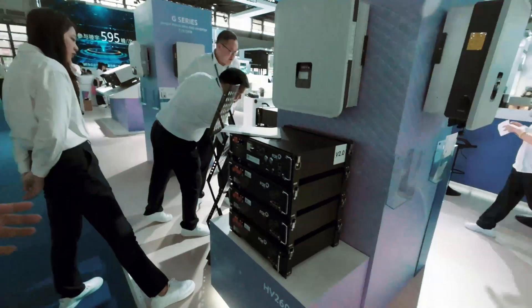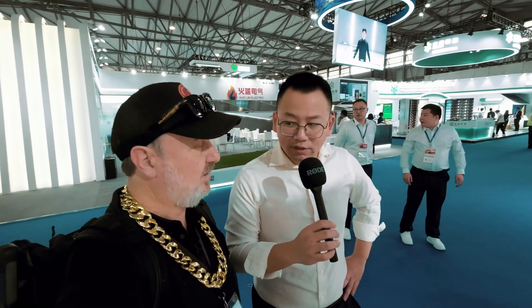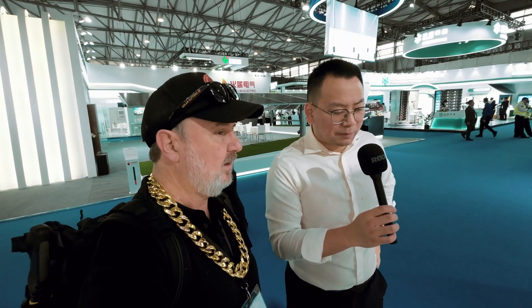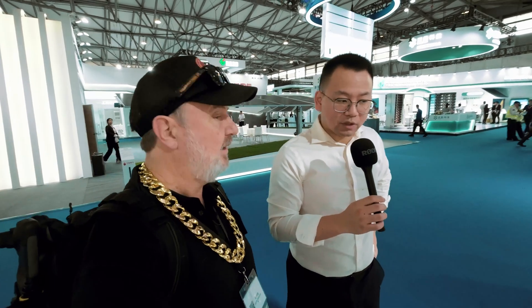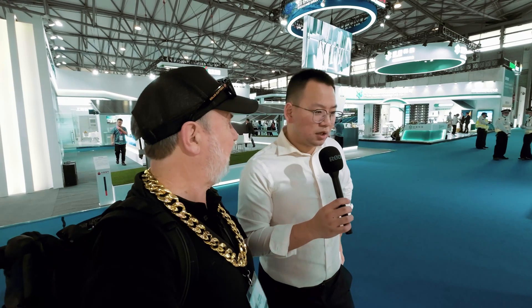The HV2600 batteries — each has a capacity of 2.6 kilowatt hours. For this H3 Pro device, you can connect up to seven of them. Each battery is roughly 51 volts, so seven times 2.6 kilowatt hours gives you quite a lot of storage.